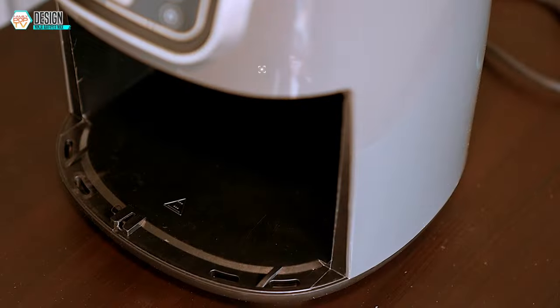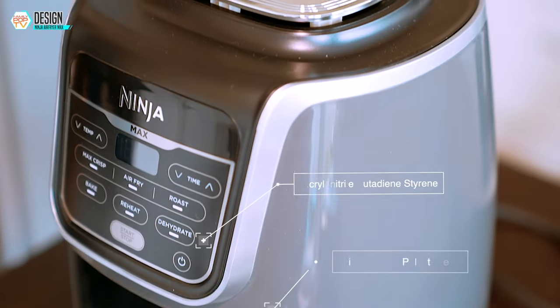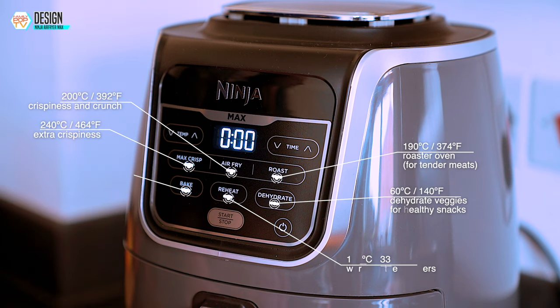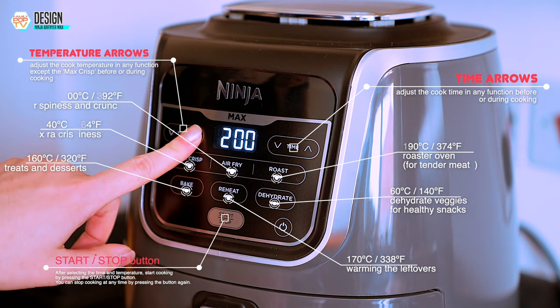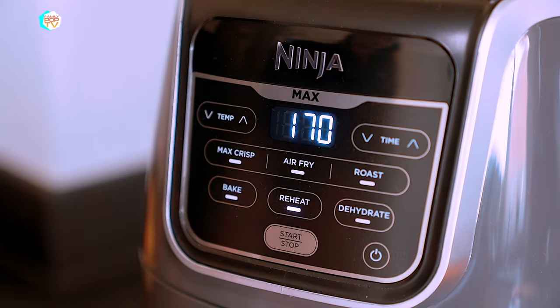The outer housing of the appliance is made of high-density polyethylene, the control panel is made of ABS material, and the basket is made of ceramic-coated aluminium. The digital display is well organized and easy to read, making it easy to set the timer and temperature to ensure your food is cooked perfectly. All the buttons on the Ninja control panel are tactile, and I haven't had a single issue with button presses not registering.